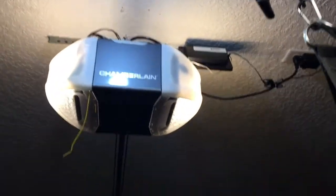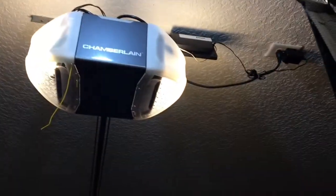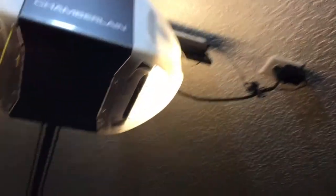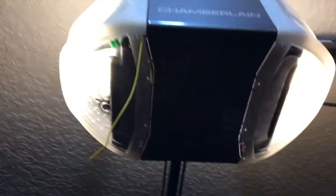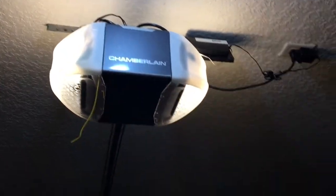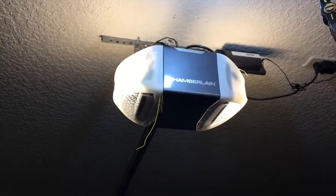Another reason I really wanted to make this Linear garage door controller work with my new Chamberlain is because I have it connected to SmartThings, automating things like the lights inside the house, and I also have it linked to Amazon Alexa. I could go with myQ — Alexa supports it, but it's not supported by SmartThings. In SmartThings, the only two garage door controllers you'll find are the Iris and this Linear GoControl.